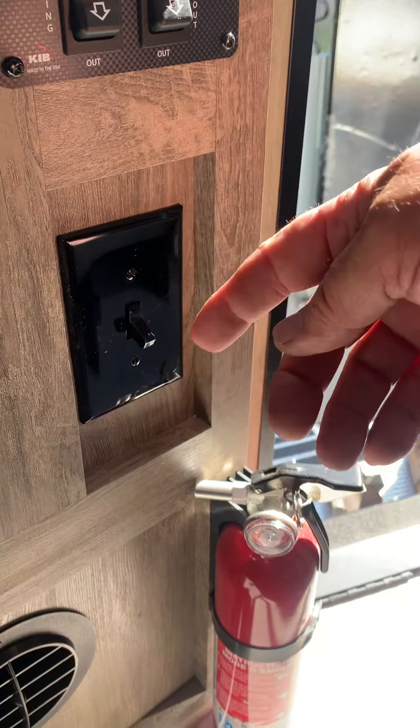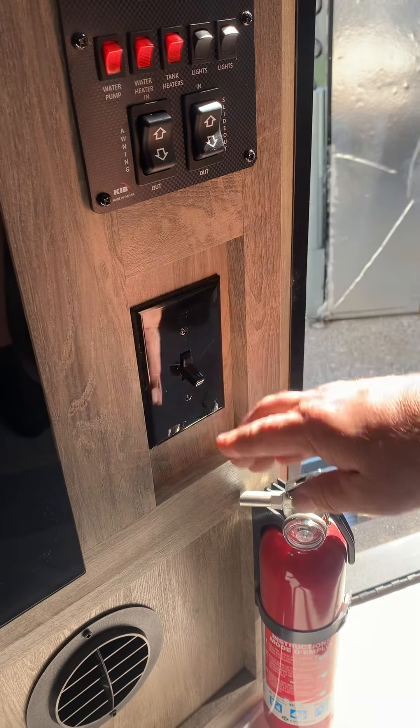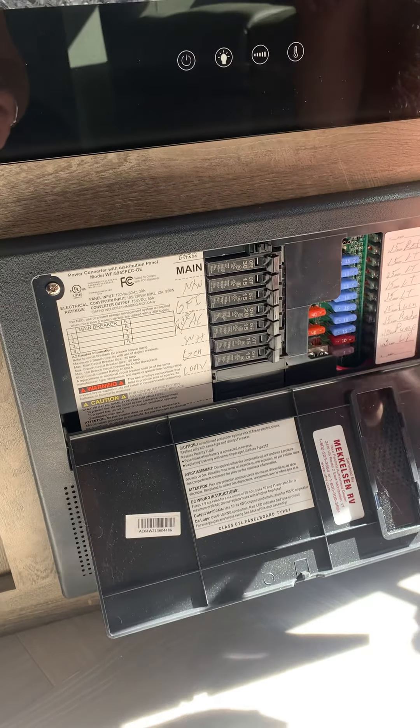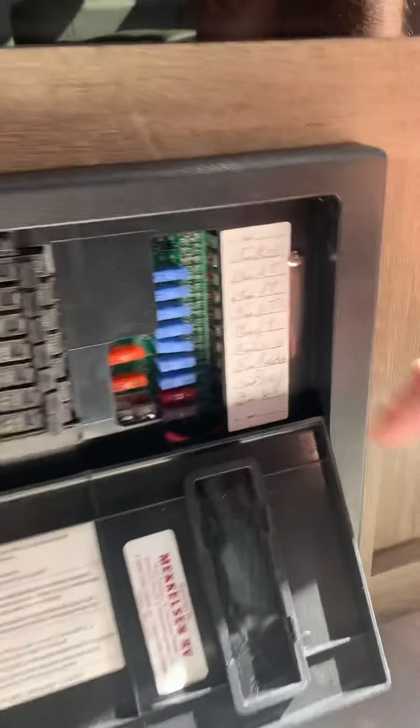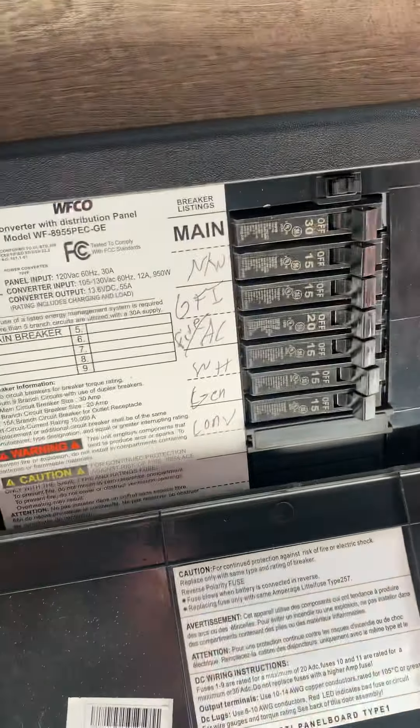You have your awning switch in and out, and then your slide room in and out. This switch down here is the 110 power and it switches from the fireplace to the AC. Down is your AC, up is the fireplace. You can only use one at a time.